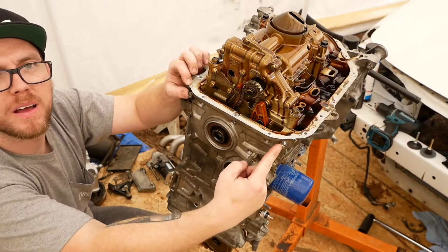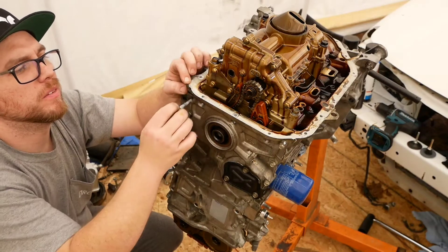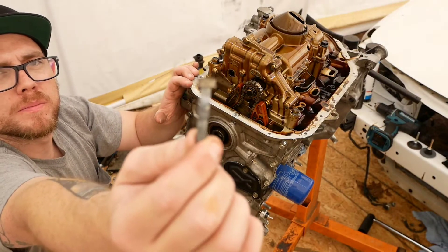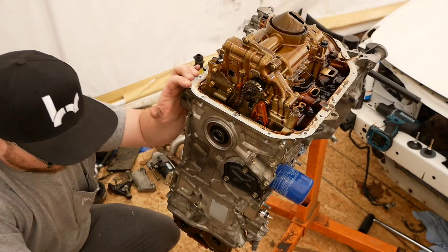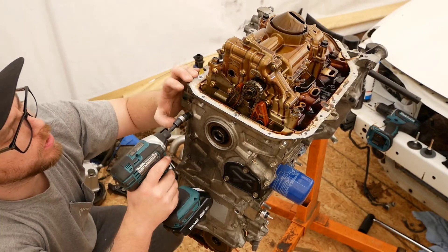These two have sleeves on the collars, or whatever you want to call it. You might not be able to see it, but it is very important that those go back where they were.